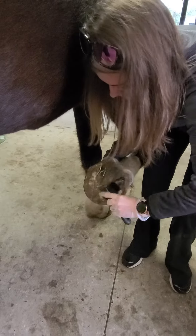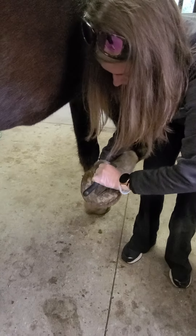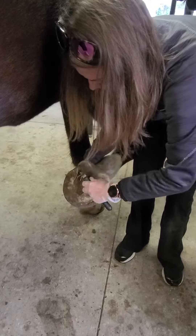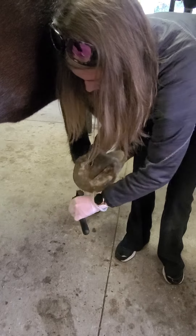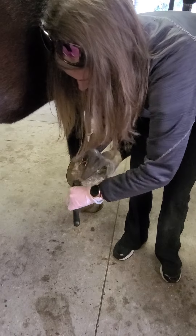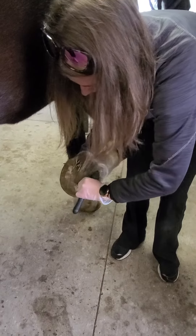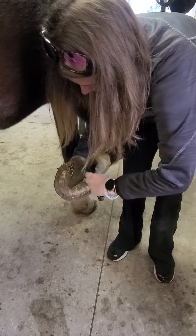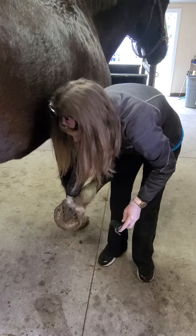Okay. It's not going to get completely clean. It's probably good. You're not going to get any more than that. Okay.